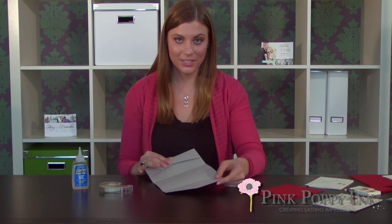Pocket fold invitations have become very popular. Here at Pink Poppy Ink we offer two types of pocket fold invitations. We can assemble them for you and take care of everything, or you can assemble them yourself. We do the custom design, the printing, and the cutting, but all you do is assemble the layers together.